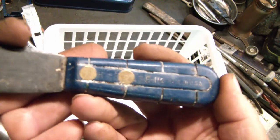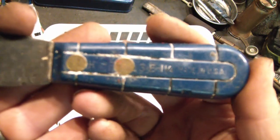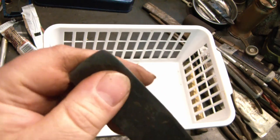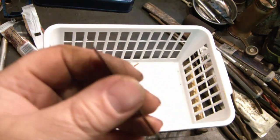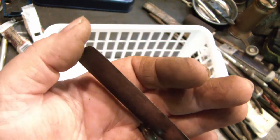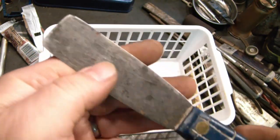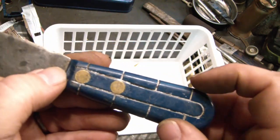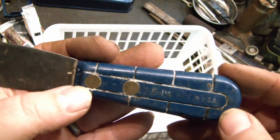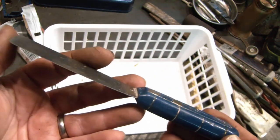And last but not least, a hide scraper slash putty knife. It's pretty flexy so more like a putty knife, but it definitely appears to have been used as a scraper. It's very thin and sharp on all these edges, so it would probably be a really good scraper. It's got a neat plastic handle with brass rivets — I thought that would clean up real nice.